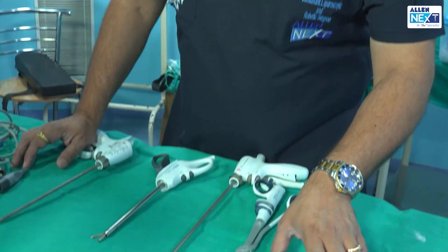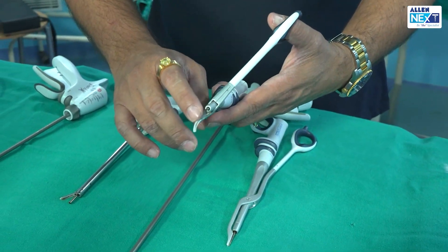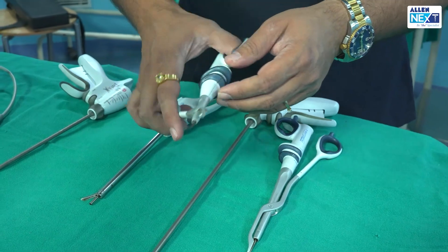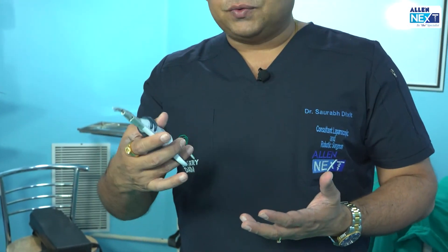This is one harmonic. How do you identify it? This is a lower metallic jaw and this is the upper non-functional dampener Teflon sheath. This is a harmonic that I particularly use for head and neck surgeries.